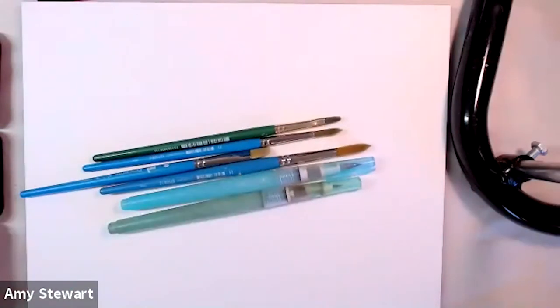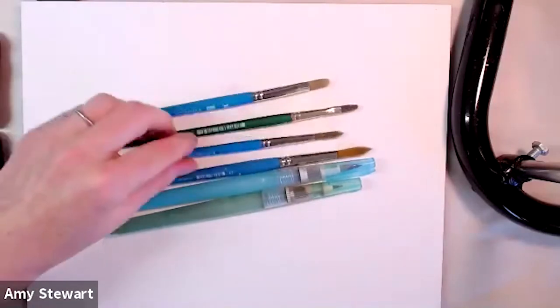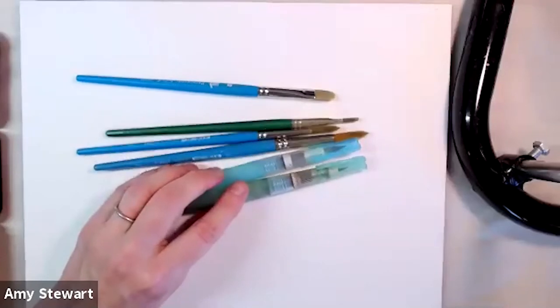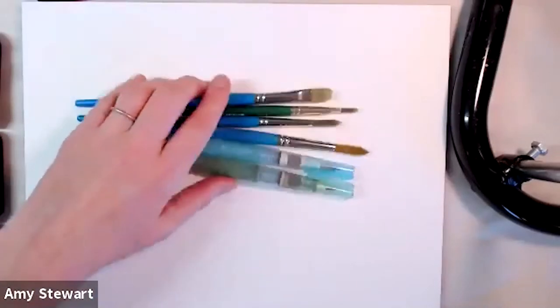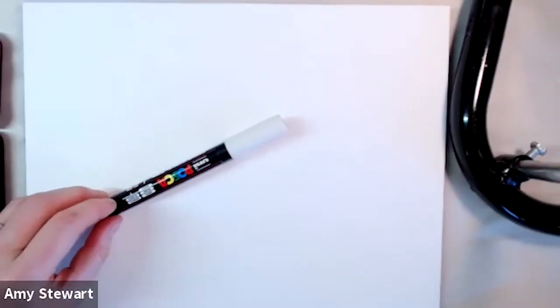I wasn't quite sure what brushes I was going to use, so I just have a couple of filberts, a couple of round brushes, a couple of travel brushes, and a white paint pen.